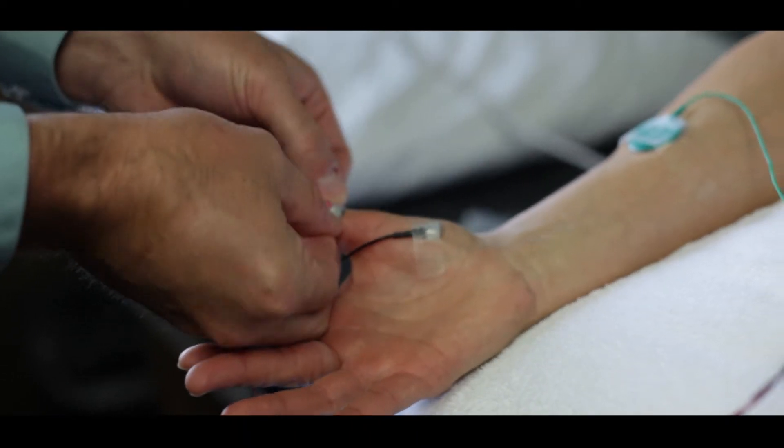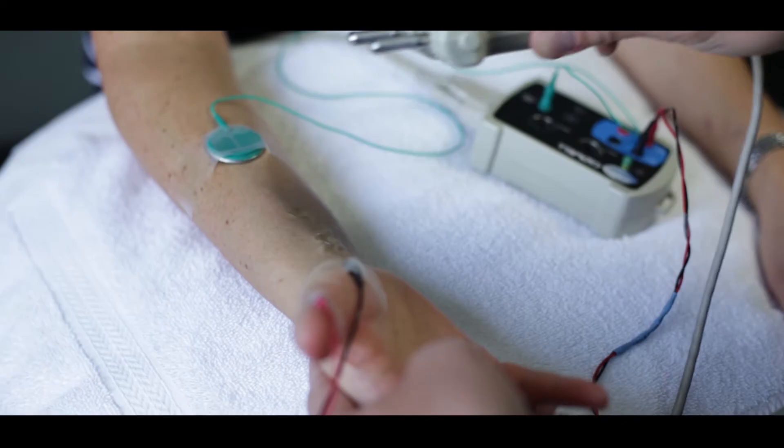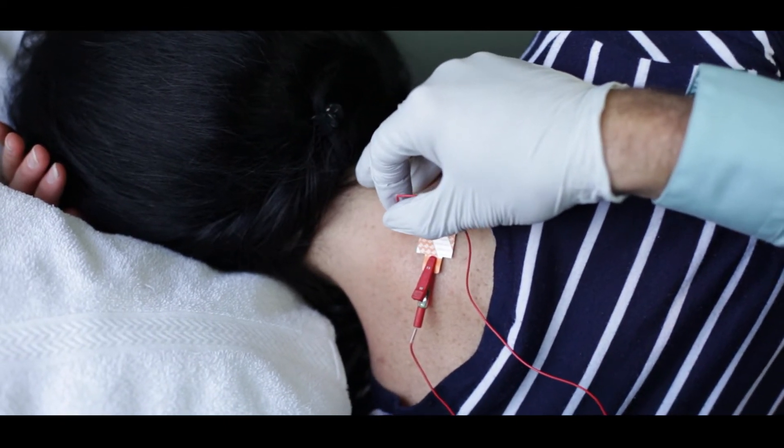Electrodiagnostic testing is considered the gold standard test to investigate for nerve injury or nerve pathology. It is comprised of nerve conduction testing, which measures your nerve conduction velocity and peripheral nerve responses, as well as electromyography or EMG, which utilizes a fine needle electrode that is placed inside of the muscle in order to record its electrical activity.